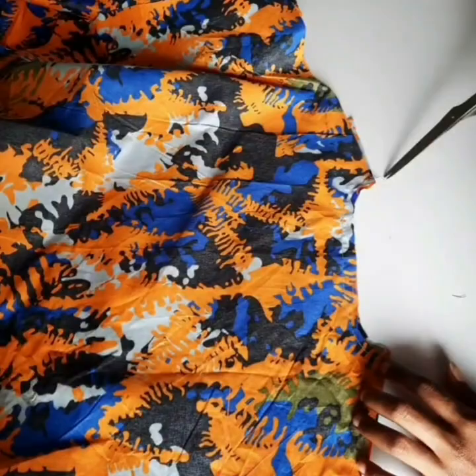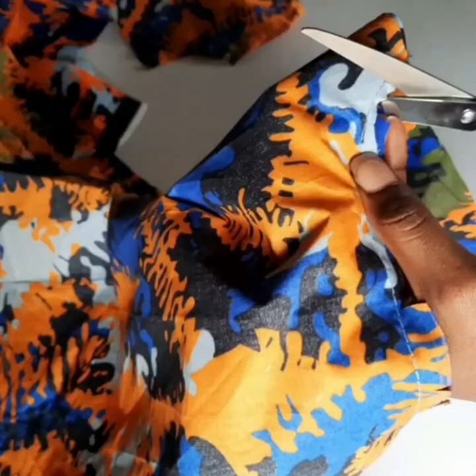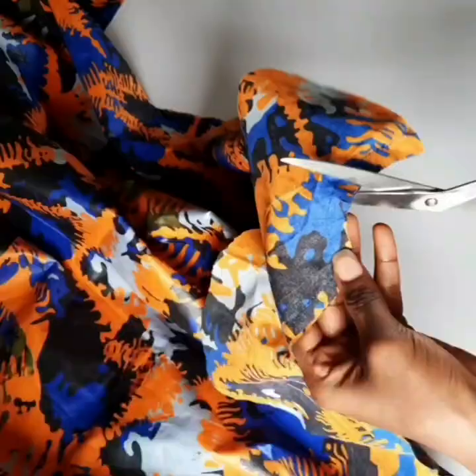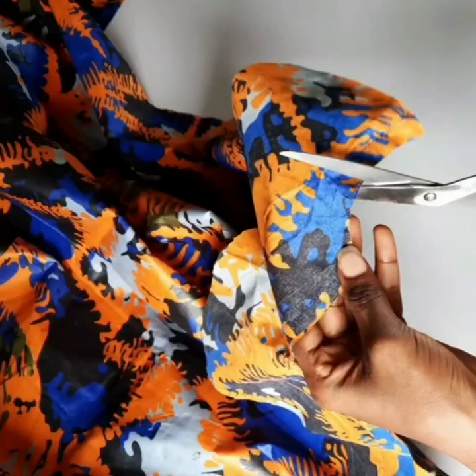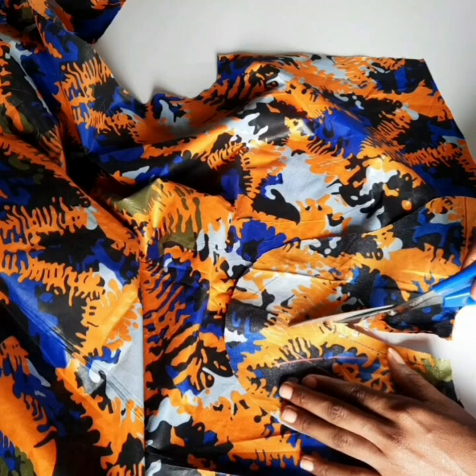I finished sewing and I'm going to show you what it looks like. I used half inch to sew it all the way around. Now I'm using my scissors to place notches on the neckline because it's a curved area — if I don't place notches it's not going to relax. I placed notches on the center and on the two sides; this will help it relax very well by the time I turn it out.